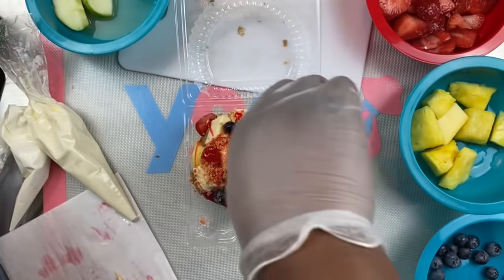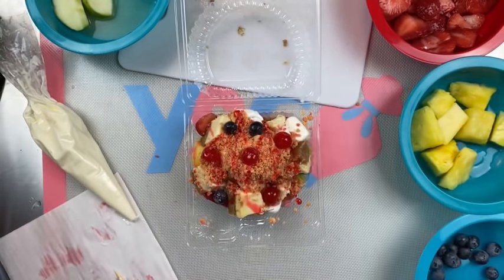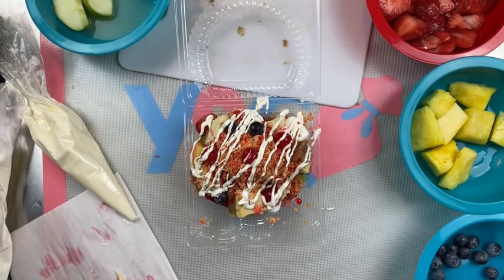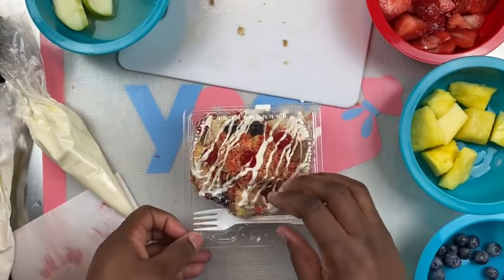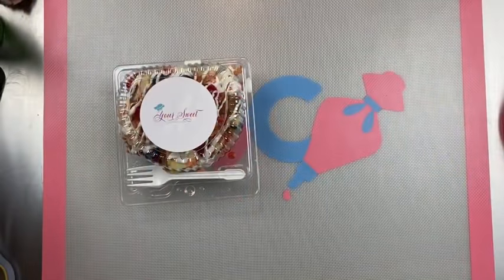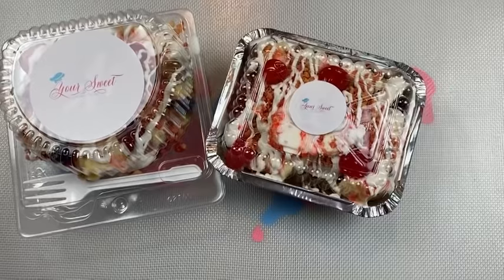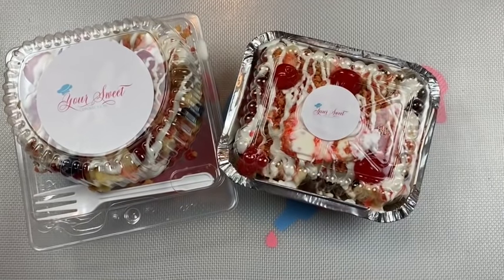Putting in that strawberry syrup and adding this Merkins chocolate. All right, you guys, I am all set. Make sure you put your little fork in there — this is a good tray, a good packaging idea for this particular dessert. Top it off with your desired logo and there you have it. If you enjoyed this video, make sure you give it a thumbs up, hit that like button, and don't forget to subscribe. Leave a comment in the comment section below and I will see you all in the next video. Bye-bye.